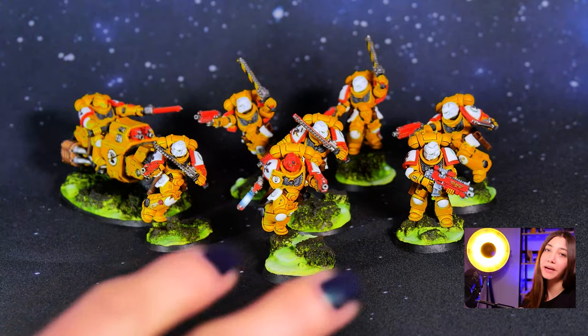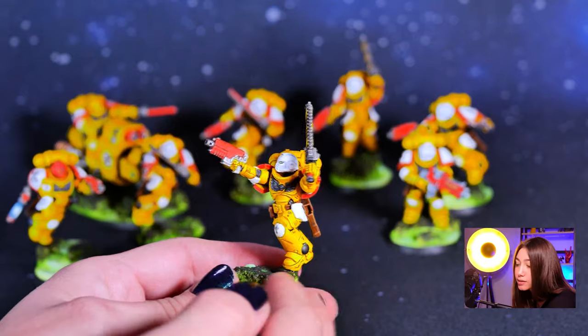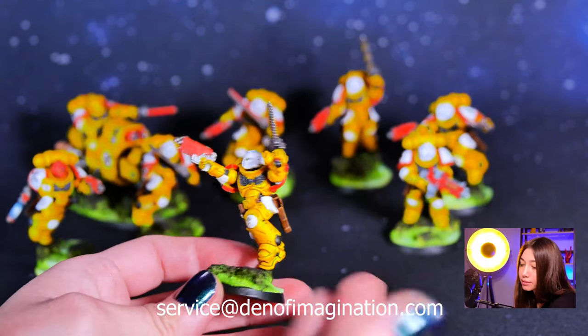They are all painted at level 5. Our client wanted to have the regular intercessors with the chainsword on the red-cased bolt pistol and with the white helmet.